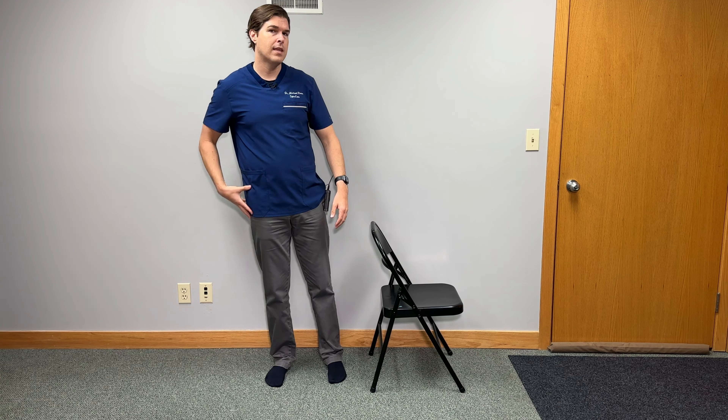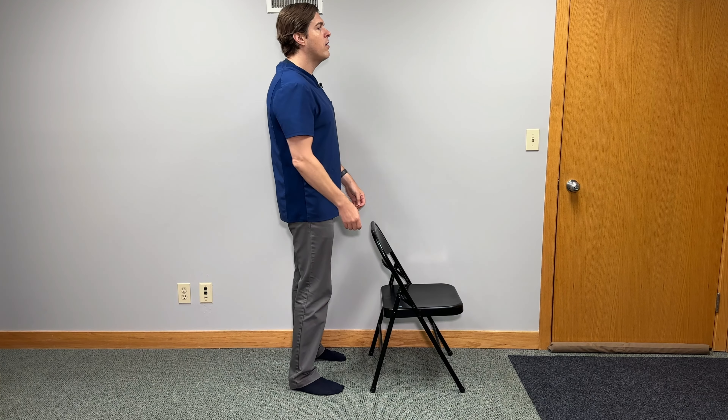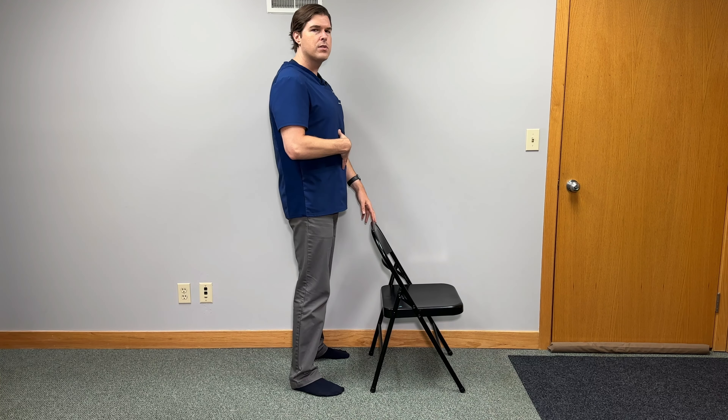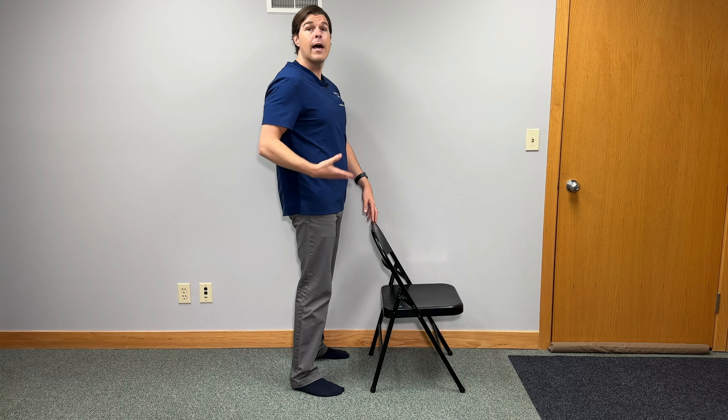Next, we're going to focus on strengthening our thighs and glutes to stabilize the hips and the knees. The best way to do that is with an exercise called the squat. To get into position, have your legs roughly hip-width apart and point your toes out slightly about five to ten degrees — this helps take tension off the knees. From here, brace your core muscles, almost like somebody is poking you in your stomach and you tighten up. Try to hold that during this exercise and also squeeze the glutes, which helps protect the back.